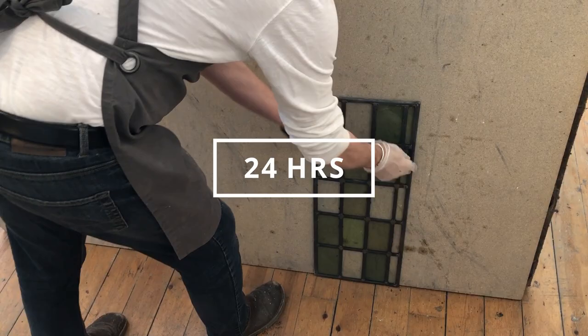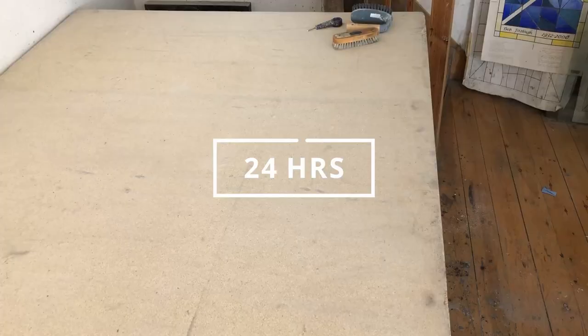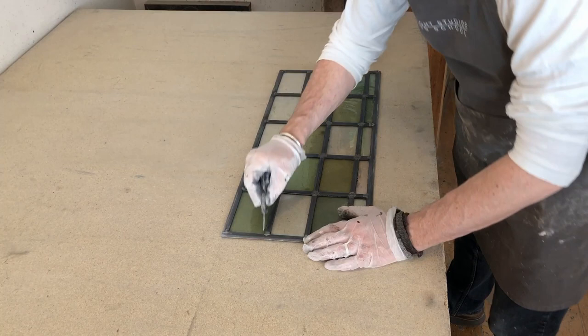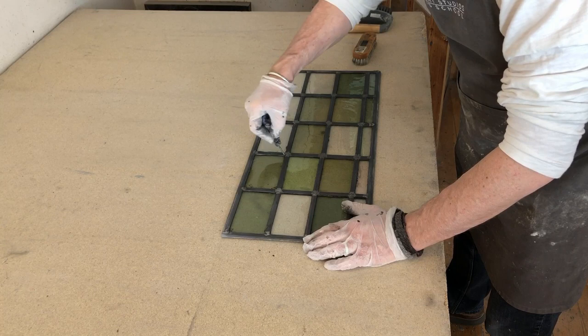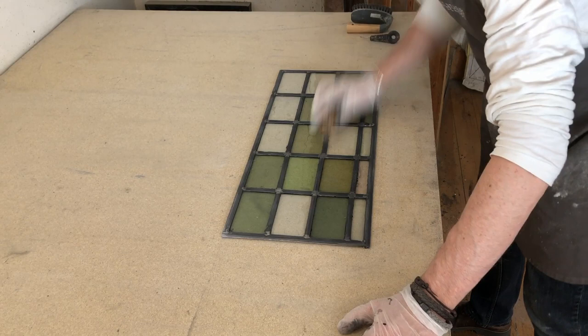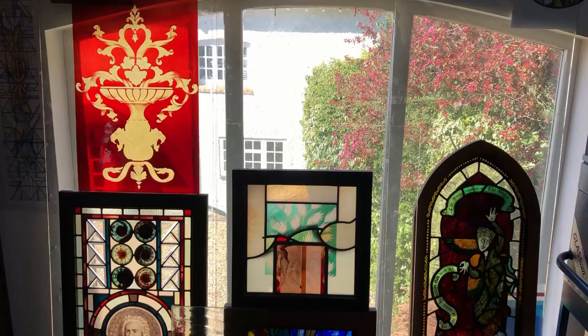Now clear the excess cement off the window — it'll have bled out between the lead cames and the glass. Using your stick, work your way around the window clearing out the excess cement. Using a vacuum cleaner is often helpful to keep the area clean. Once cleaned, give it a soft bristle brush to polish it up. And there you have a finished leaded light window, ready to apply the copper ties or lead ties and then install.